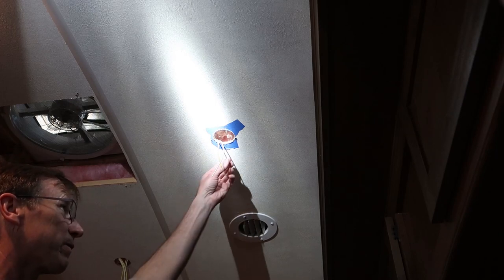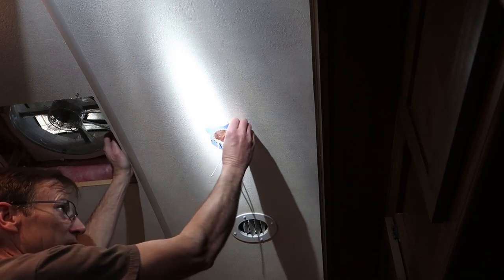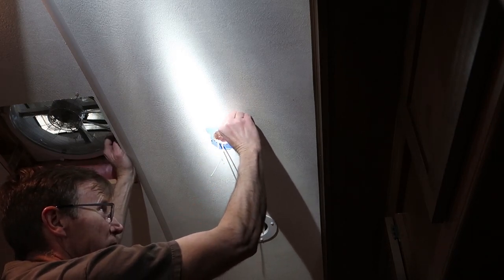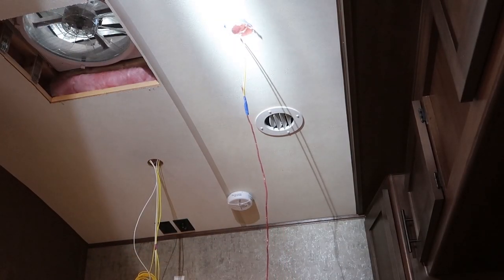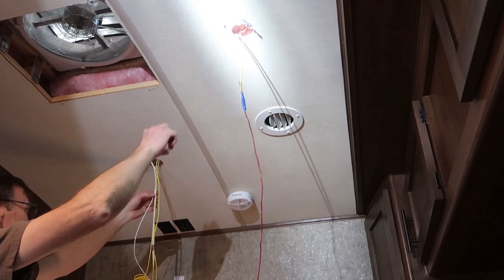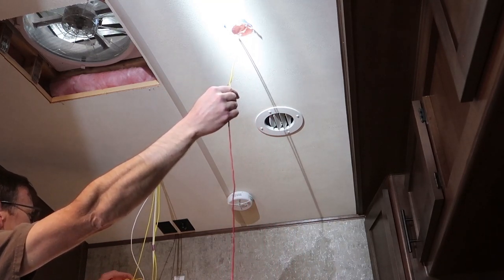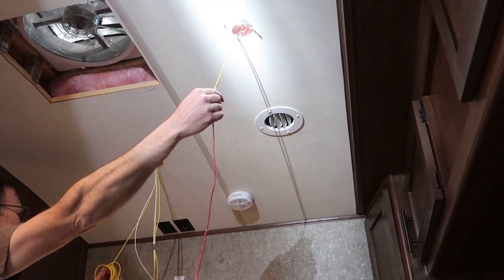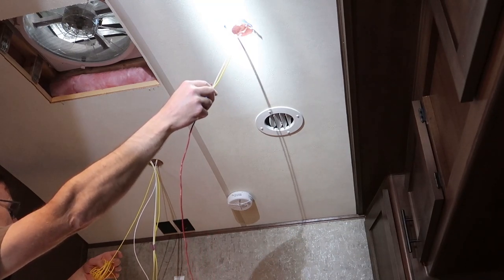You'll notice I put tape all the way around my hole — that's to prevent tearing up the paneling and causing it to splinter. Once you get your wire pulled through, I'd recommend going ahead and putting a little extra down at this end, and then at your other end go ahead and cut it to length, because I have some pretty big spools of wire and the weight of that wire is going to want to pull it back through.